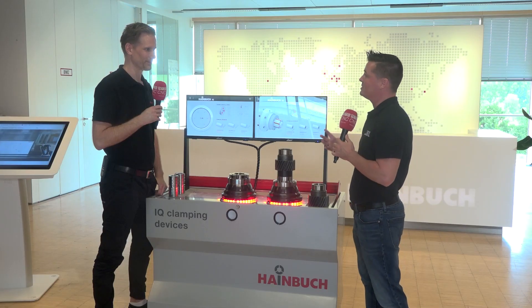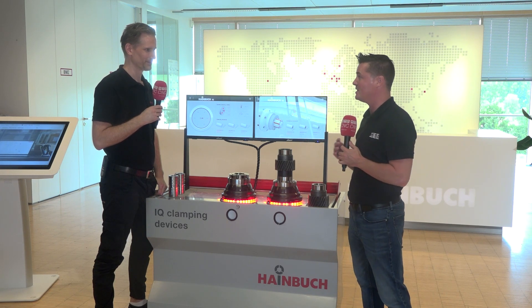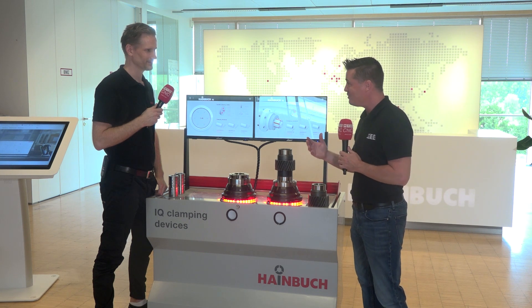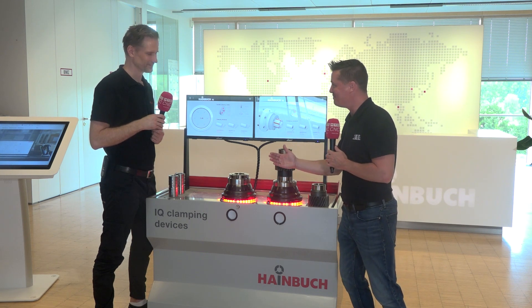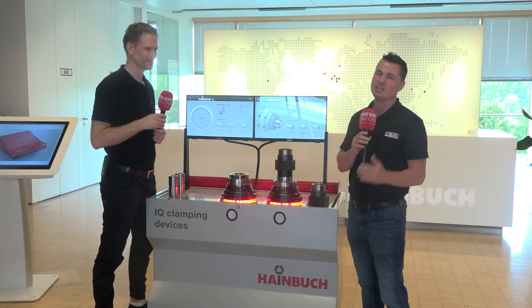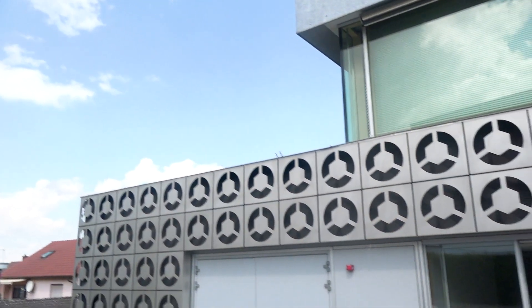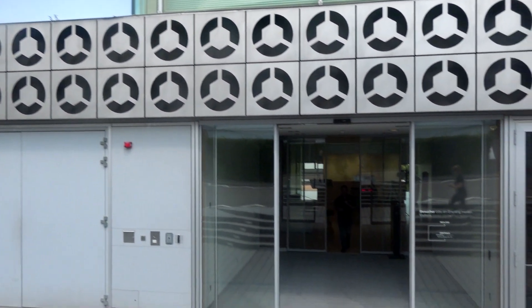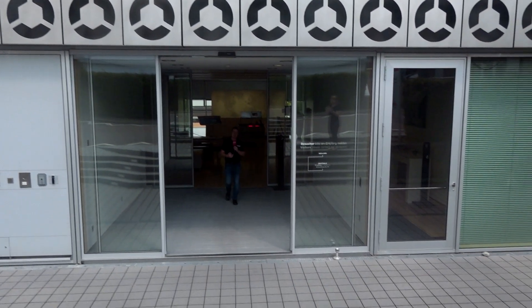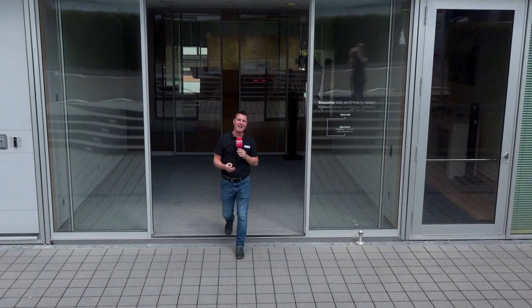Thank you so much for sharing this technology, Clemens — it's fascinating how advanced we are right now, with Heimbuck being leaders since 1951, then moving into the 1977 development with 25 years of patent, and now growing further. What a fantastic quote by the owner as well. Heimbuck Germany headquarters — a family-owned company — and now we know the past, the present, the importance of inventory, and the future. Thank you all for watching MTD CNC, and we look forward to seeing you again real soon.